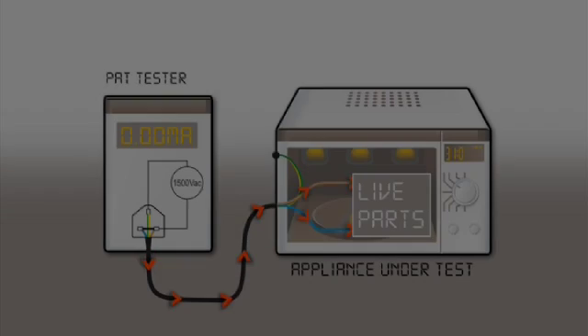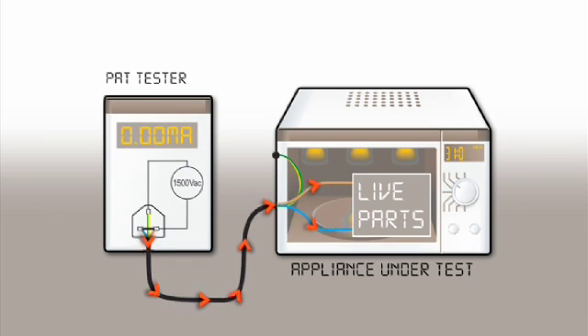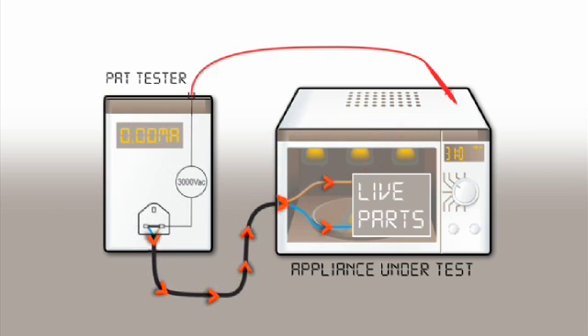The flash or dielectric strength test is carried out by applying a high voltage, typically 1500 volts AC, to both the live conductors of the appliance. If there is any breakdown in the insulation, the PAT will measure the current flowing through the insulation to protective earth. A test probe is required when testing a class 2 appliance — the probe is applied to any exposed metal parts, and if there is any breakdown in the insulation, the PAT will measure the current returning via the test probe.